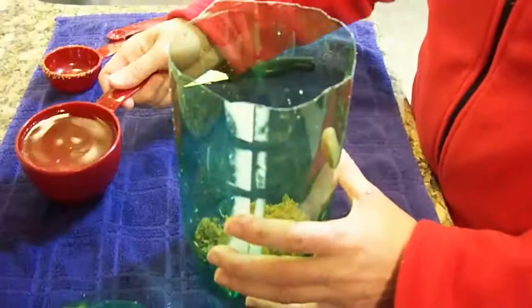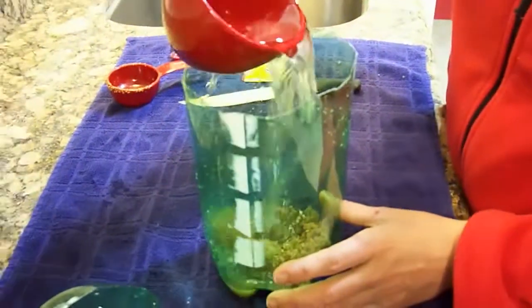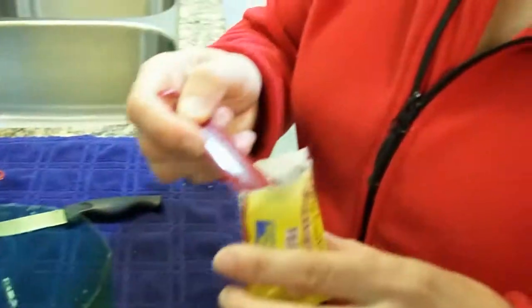Add a quarter cup brown sugar, one cup warm water, and a quarter teaspoon yeast.